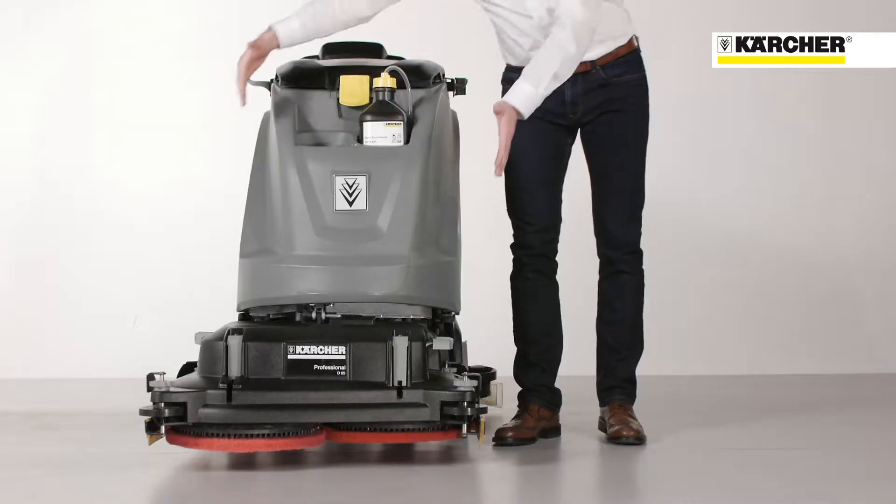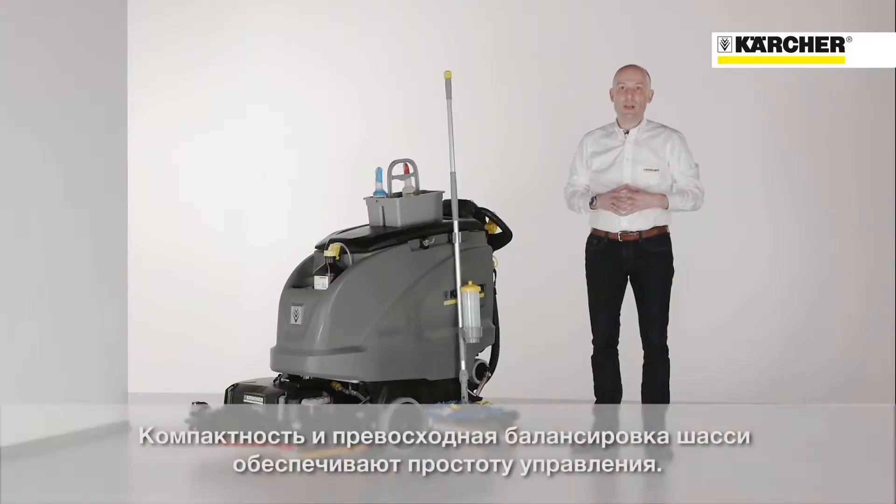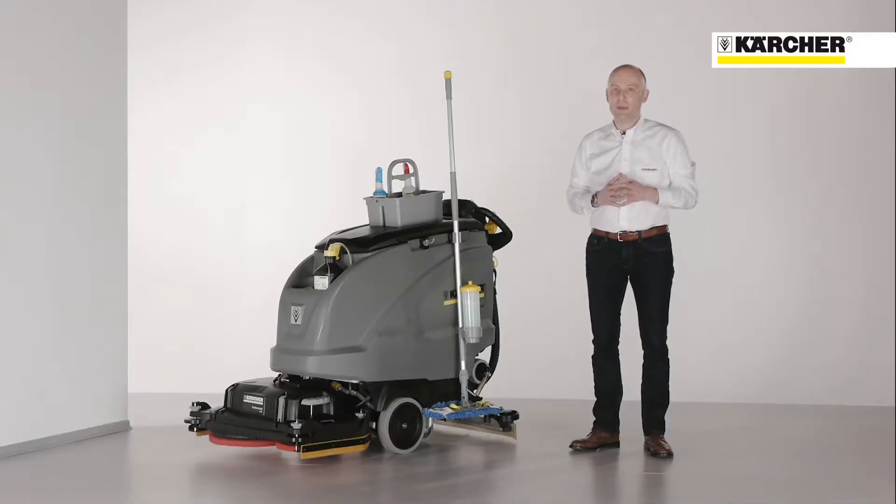Perfect and very easy handling thanks to the slim and very compact design. With a very well balanced chassis, it supports the operator while cleaning even narrow spaces like in retail stores, public buildings, etc.